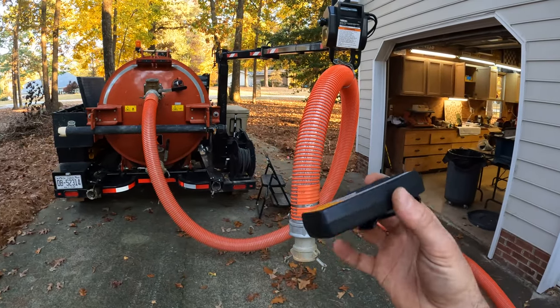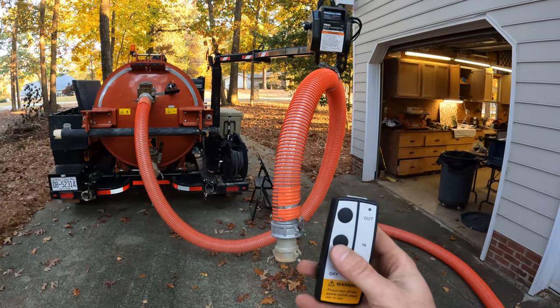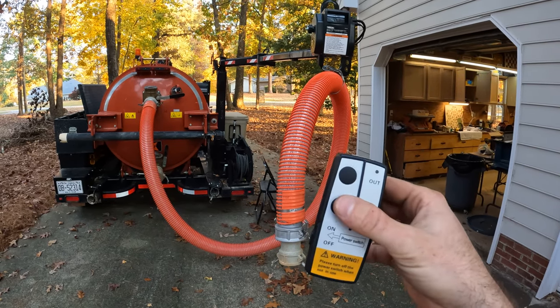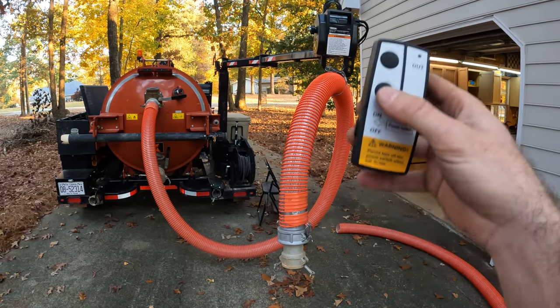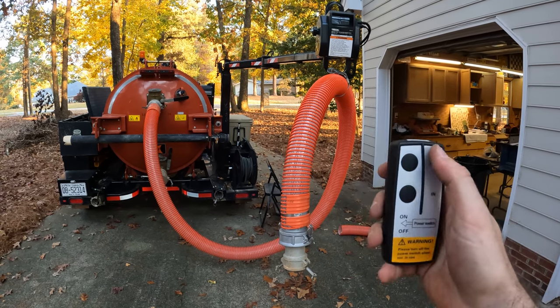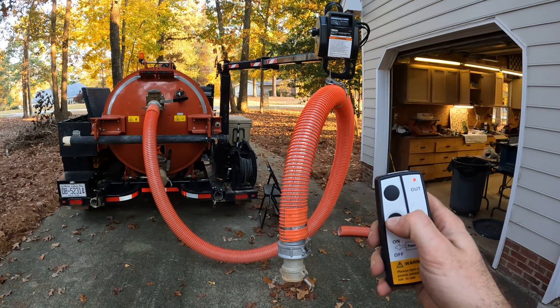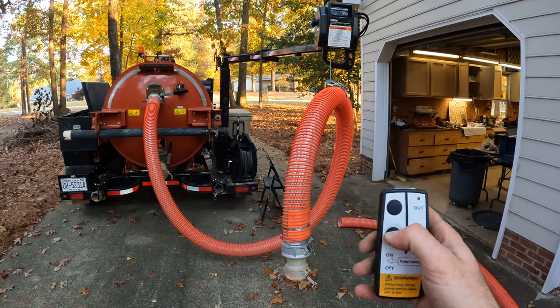This is the setup we're working with right now. I got the remote in my hand. I wired it the opposite way this time, so now the remote — how you see it on the remote is how it is in real life. Instead of in and out or up and down, this is what we have right here.